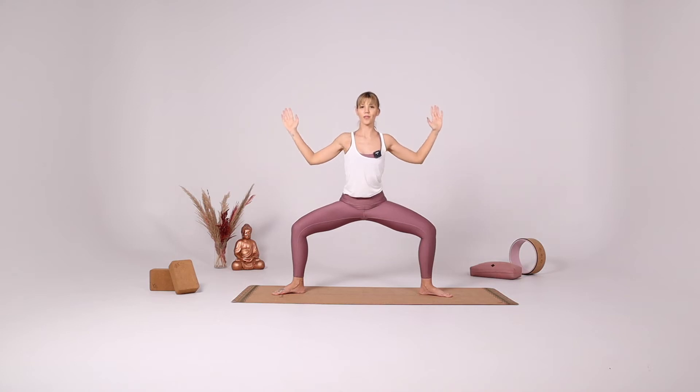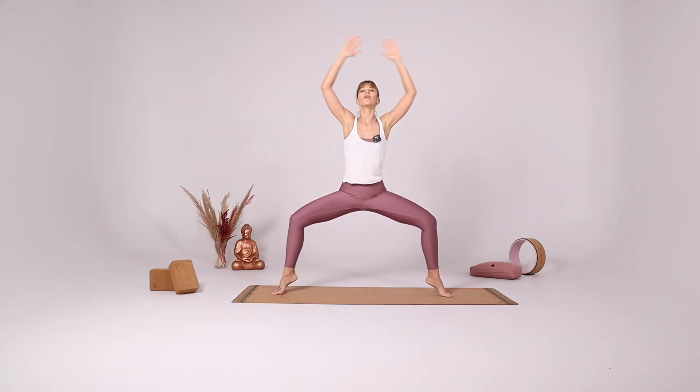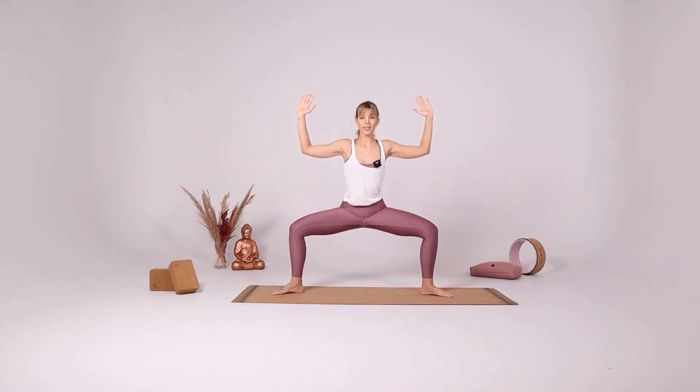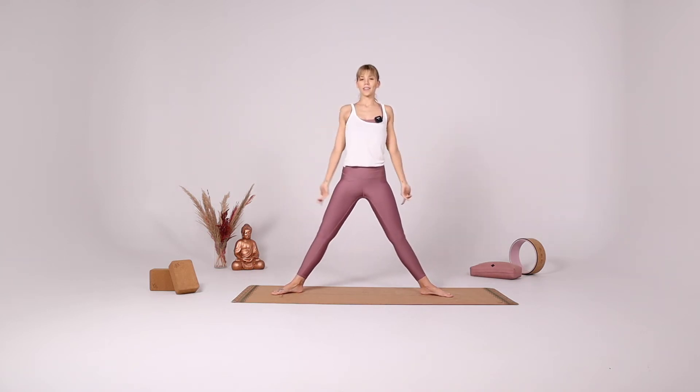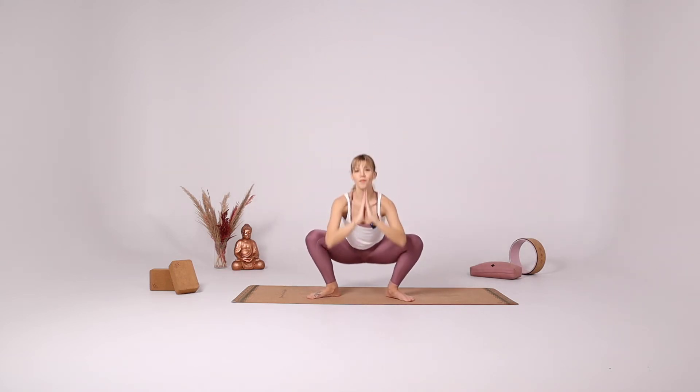Star pose. Rise up on your tiptoes for goddess pose. Star pose again. Maybe sink down a little more. Extend the legs, close your legs to hip distance apart, going all the way down for Malasana.